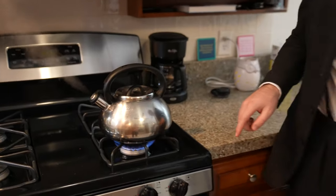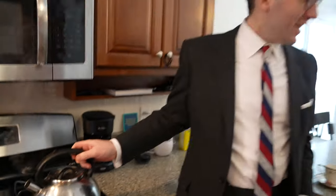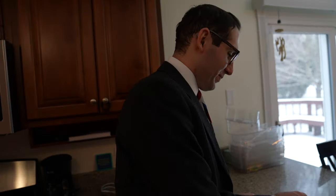It's going to whistle. There it is. You like listening to that every morning? Jeez, wake everyone up in the house doing that.